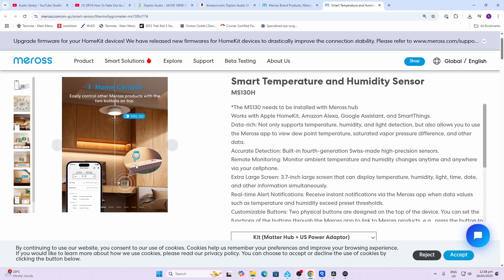The MS103H matter-based smart temperature and humidity sensor from Meross looks really cool on my bedside table. It also offers time and date, as well as a lux measurement, and two programmable action buttons on top of the device.